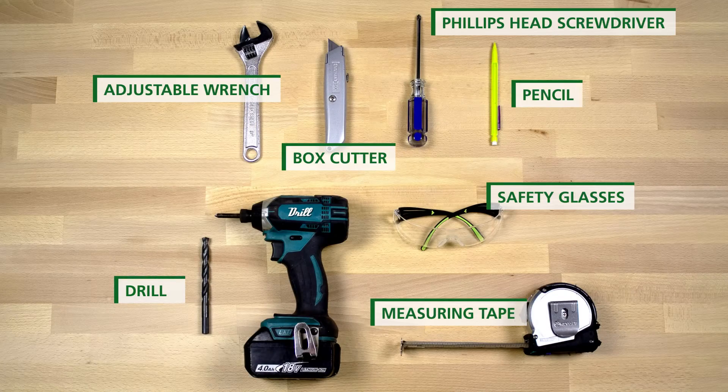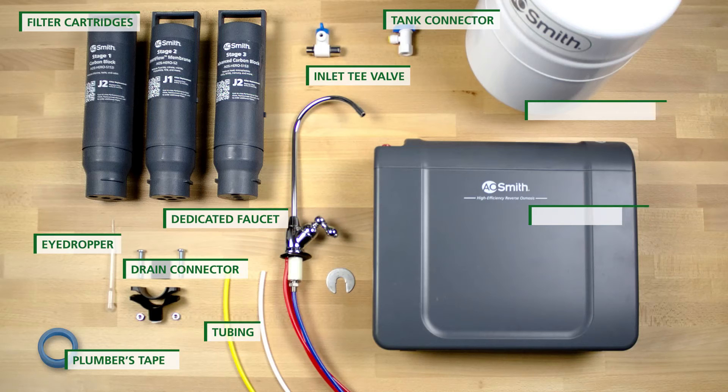Let's begin. You will need to have these tools handy along with your box contents.